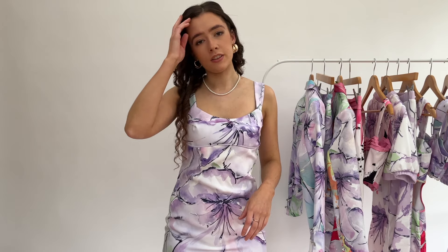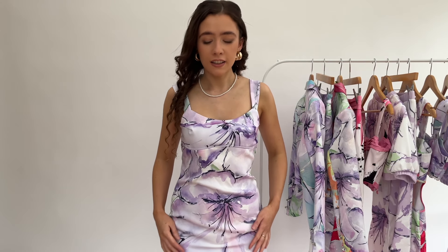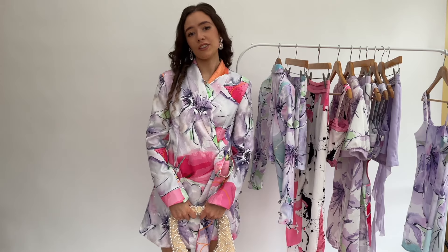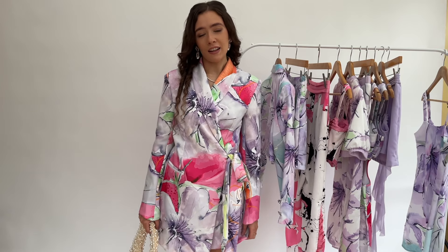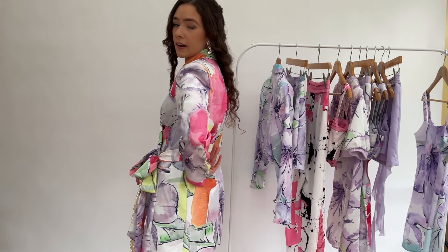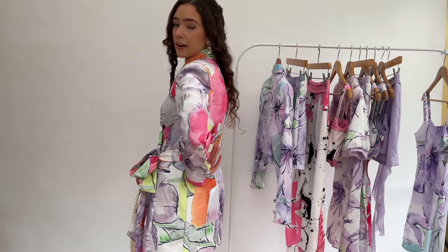We're getting towards the end of the collection now. This dress has the same print as the blazer, so you can pair them together. I really love this dress because it has a seam detail along just under the bust section. It's quite a simple dress but quite flattering - the material is very soft with a little bit of stretch, ideal for summer maybe for a date or a girls' night out. The strap also has a nice detail where it goes thin and then thicker at the top. I'm styling it with white boots, a pearl necklace, and gold earrings. I'm wearing an extra small and it's a really good fit - not too tight. It's got a simple concealed zip at the side.